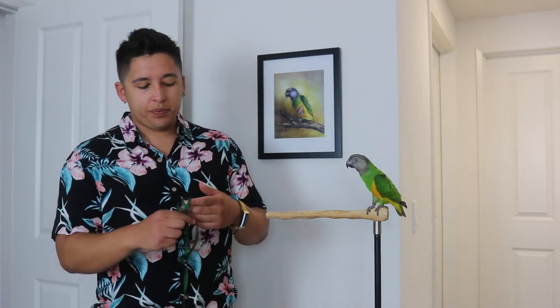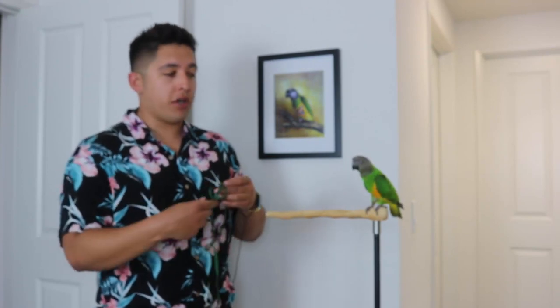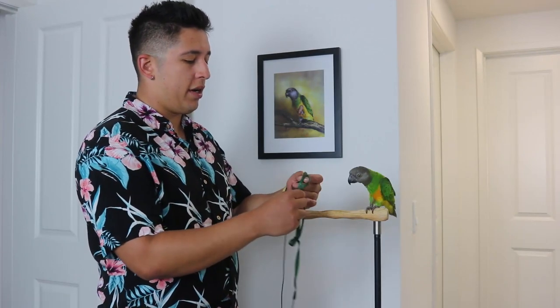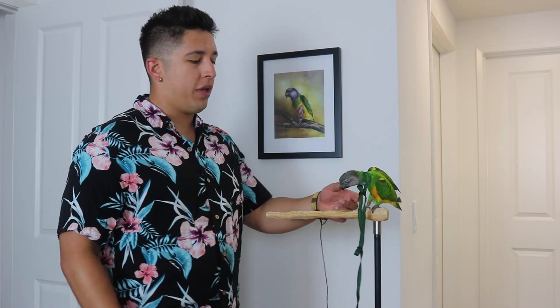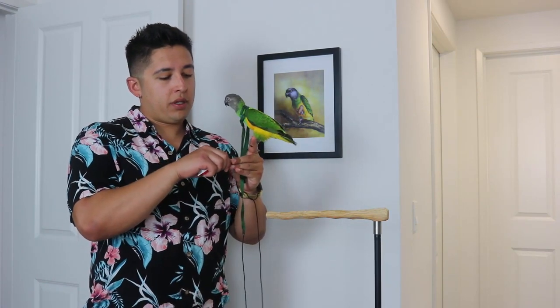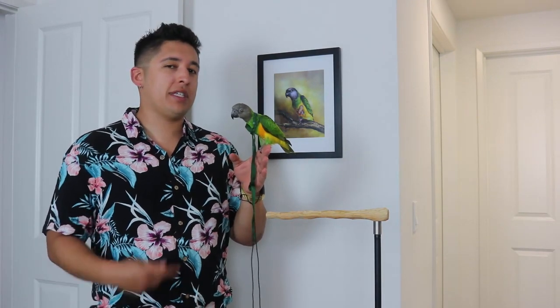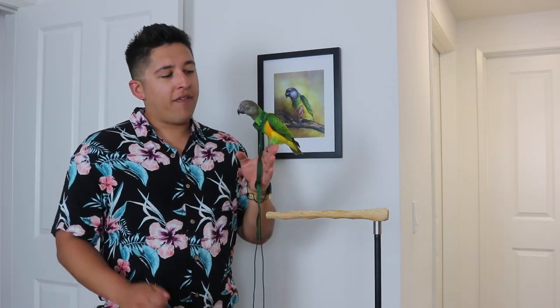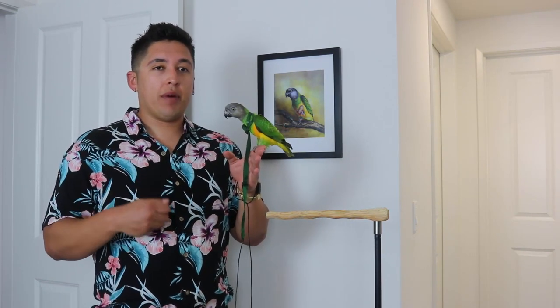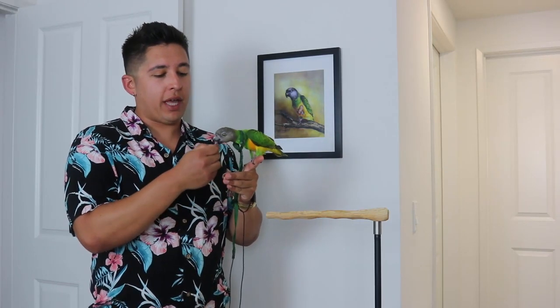From there, what you would do next is put the harness on, take it off, and then have longer durations where they have it on. So you'd have them come back, do a step up, 'good bird.' Typically Alfie doesn't really flip out like this, but he's in a new environment and is a little more cautious right now. Once you have it on his head, I would pick him up, walk around the house, give him a kiss, give him a treat, and just get them comfortable having that harness around their head and body.